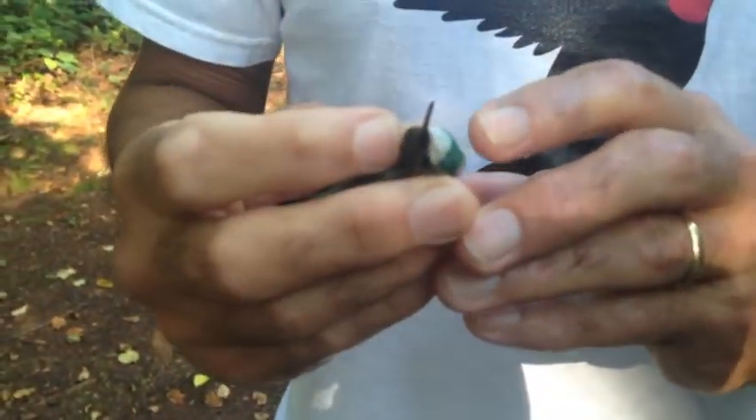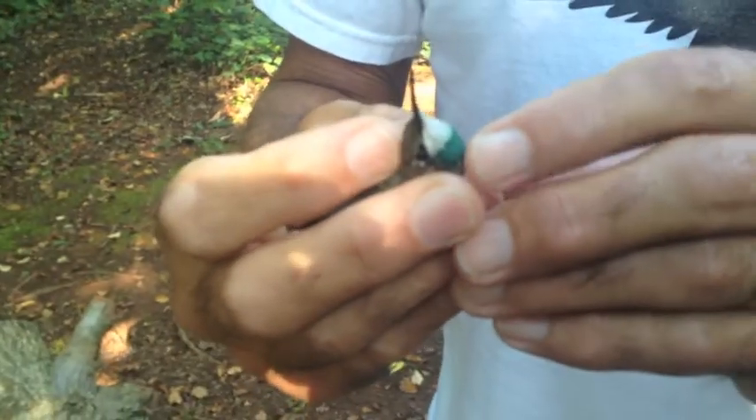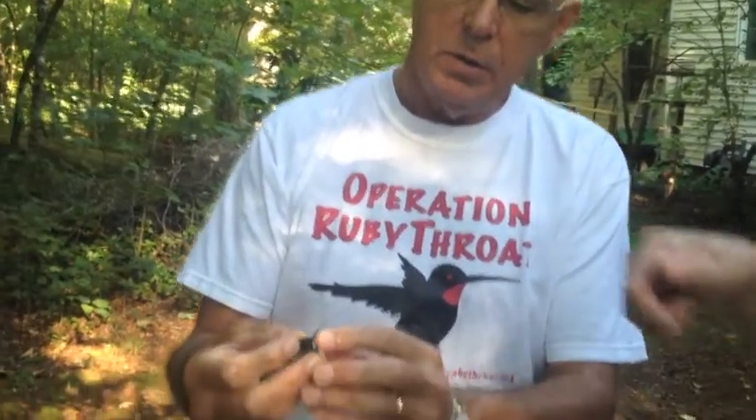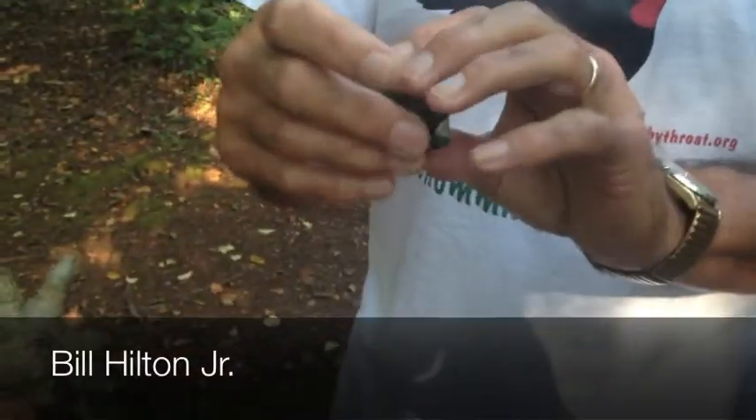This green coloration is not normal. This is a little green magic marker I put on the bird so that I know it's already banded. So she's already banded, and there are two ways I know this is a female.